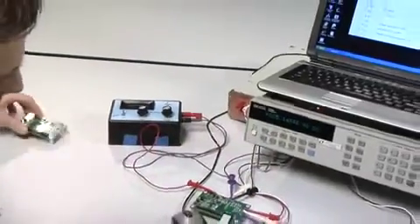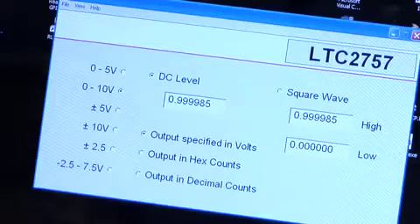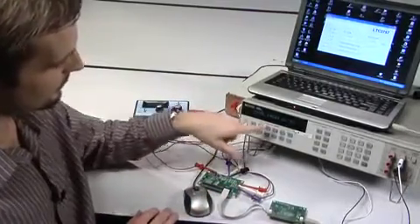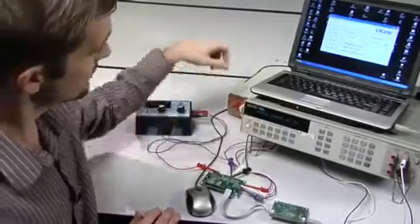Here's the whole setup: our computer interface board and a PC running our quick evaluation software connected up to the DAC itself. I've got the power removed from the DAC right now because I'd like to show you what happens when you first turn the circuit on.